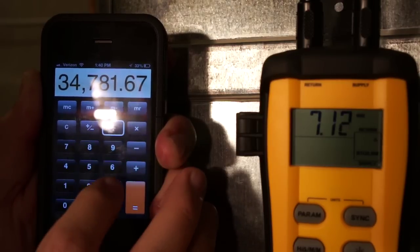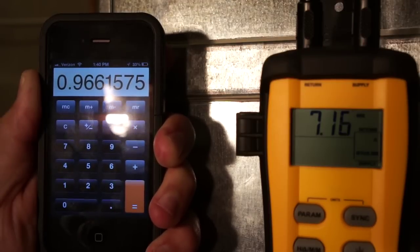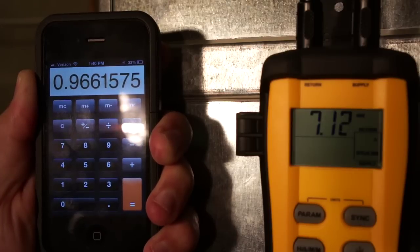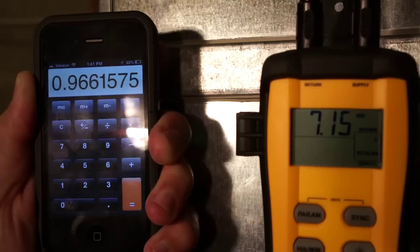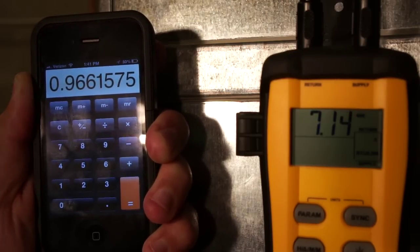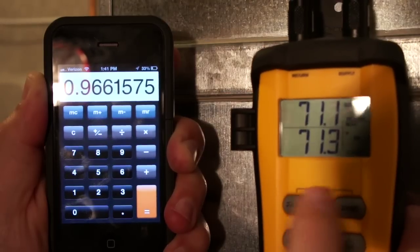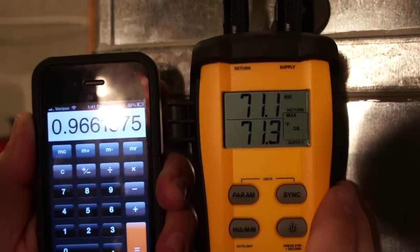If I divide that by the nominal capacity of 36,000 BTUs, that's about 96% of its rated capacity. It's not abnormal to be a little bit below rated capacity, especially on a day like today — it's about 70 degrees outdoors, so I don't have a lot of condenser pressure driving that refrigerant through my metering device. Even though I have a TXV, I may not have full capacity out of it. Also, my return air dry bulb is about 71 degrees, which will also reduce my capacity a little bit.